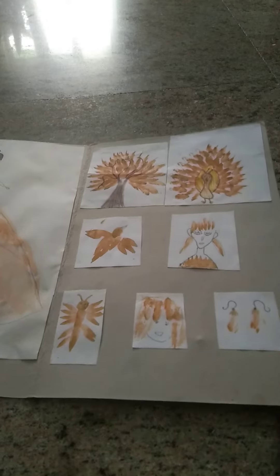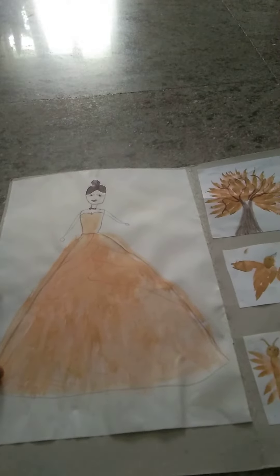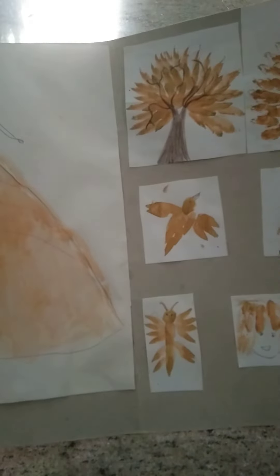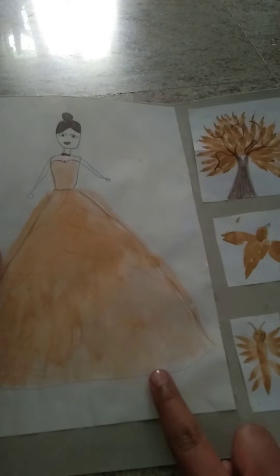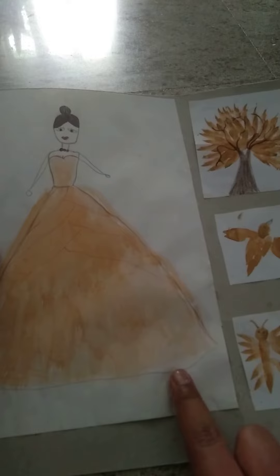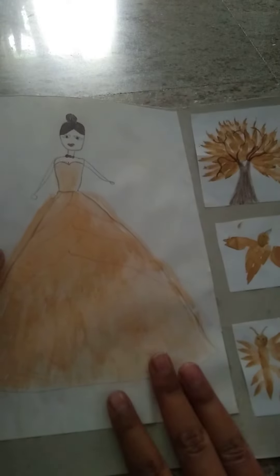So I thought, why can't I do another painting with this leftover paint? So I thought of doing this. I have eight paint drawings here and I'll explain every single one.